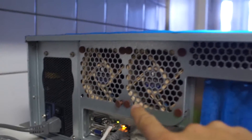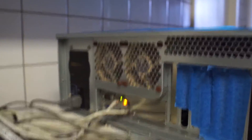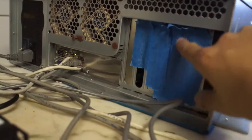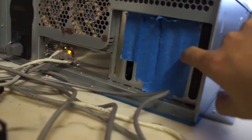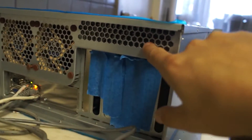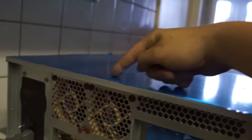Here you can see I have two Noctua fans, PWM. This is a bit of my airflow management. The stock brackets come with a little bit of holes in them and they were messing up my airflow — they were sending airflow from here to here instead of taking it from the front and taking it through the server case.